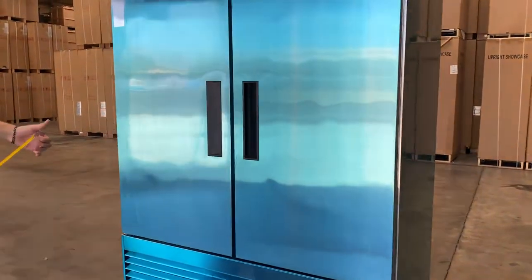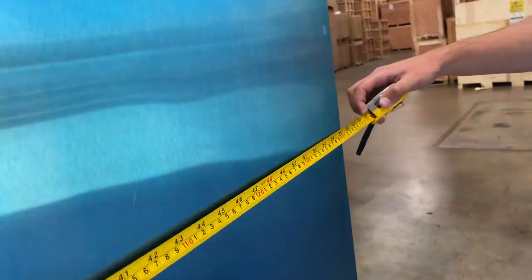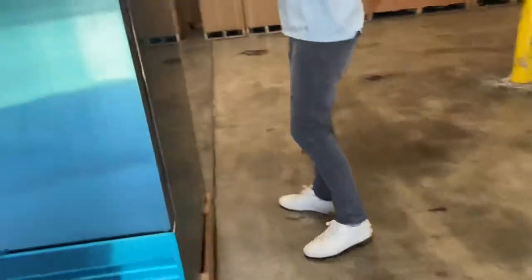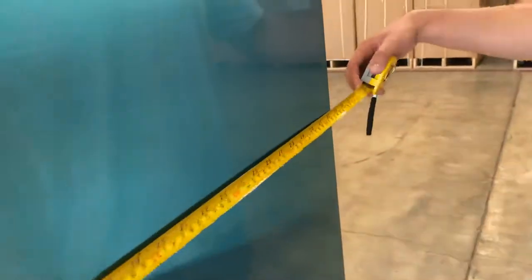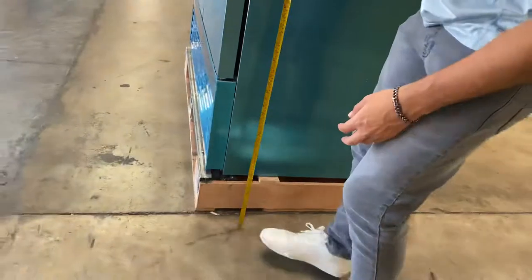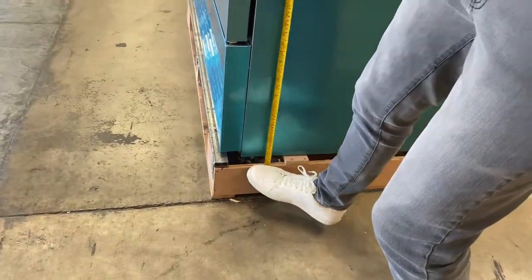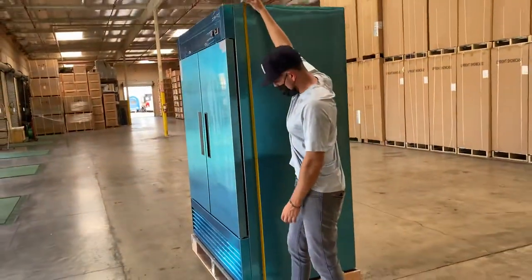Now I'm going to go ahead and start with exterior measurements. I'll also measure the inside for you and we'll talk a little bit more about the unit. For the length you're looking at 55 inches, for the depth you're looking at 33 inches, and the overall height is 80 inches.